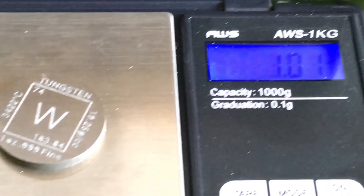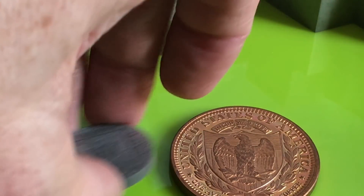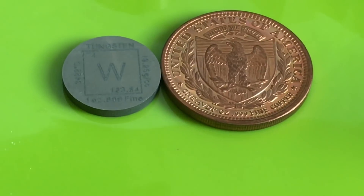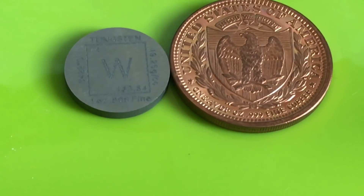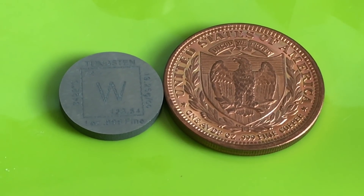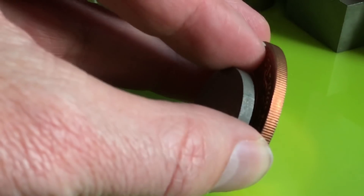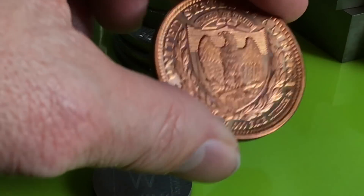Now we'll do the same with this Tungsten piece. It reads 1.01 ounces — so very fascinating indeed. When you see them compared to each other, they weigh the same, but look at the size differential between the two pieces. That is a comparison of how dense this metal is — just incredible. These pieces weigh exactly the same, 1.01 AVDP ounces, and you can see the difference in density. The Tungsten piece is about twice as small as the copper piece.